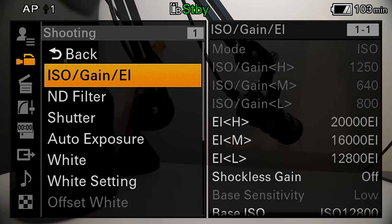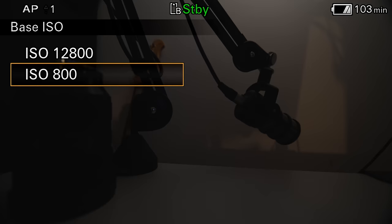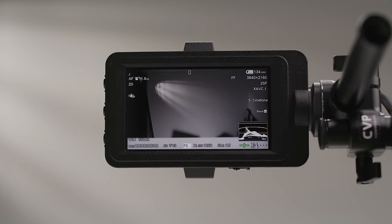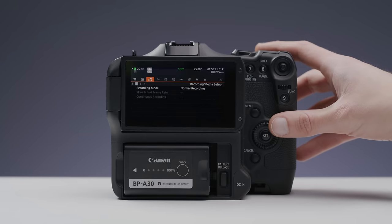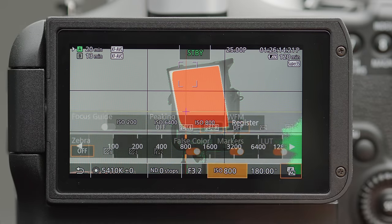Sony's menu systems have improved, but I still find them somewhat frustrating to navigate. The FX6 is definitely one of the better ones Sony have done, especially thanks to the customisable first level menu. It's fully featured when it comes to exposure tools, but it's a shame it doesn't have a false colour tool. Canon's menu system also isn't perfect but features pretty much everything you could want when shooting, with plenty of focusing and exposure tools that are fast to operate.